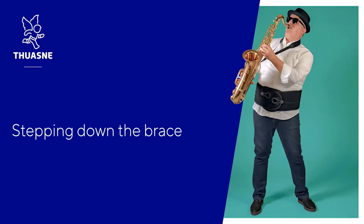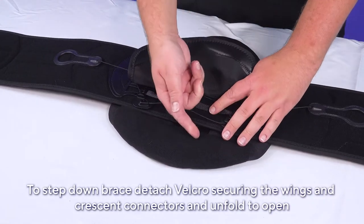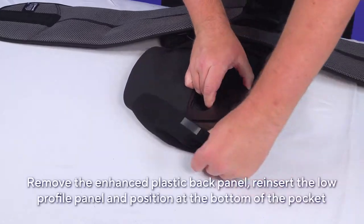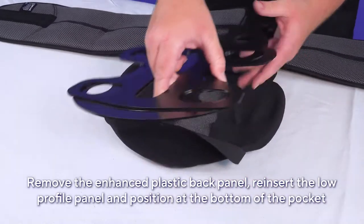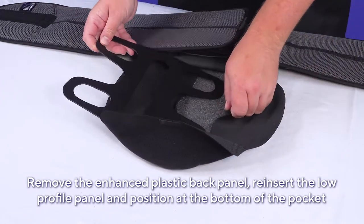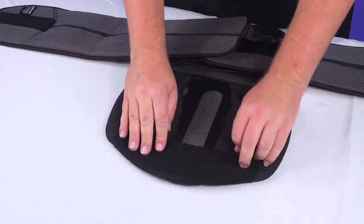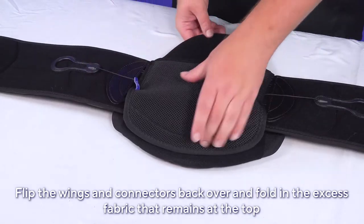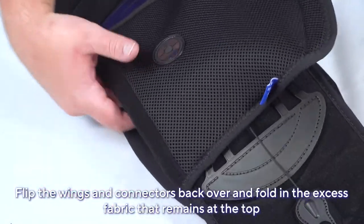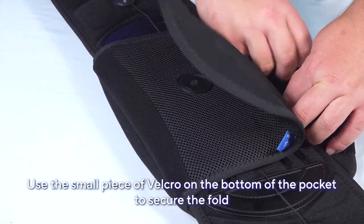Stepping down the brace: Detach the Velcro securing the wings and crescent connectors from the back and unfold to open. Remove the enhanced plastic back panel, reinsert the low-profile panel, and position it at the bottom of the pocket. Flip the wings and crescent connectors back over and fold in the excess fabric remaining at the top. A small piece of Velcro attached to the bottom of the pocket can be used to secure the fold.